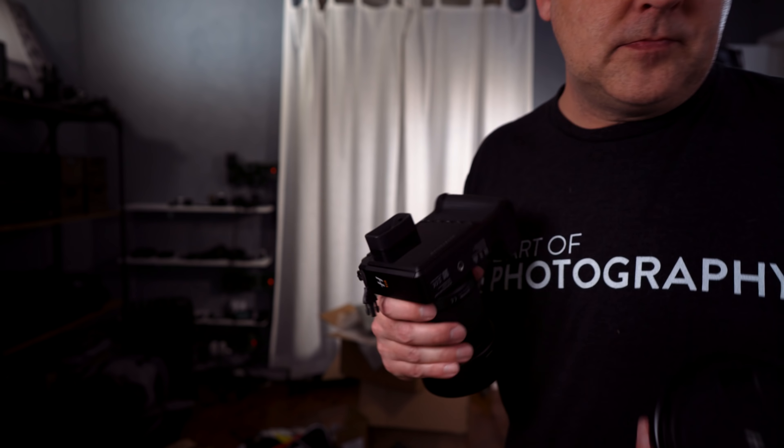They also had a 90mm, which is more of a portrait length, and also a 120mm macro — the only one I haven't used. I knew they had announced a couple more lenses for this system, and I had no idea this would be the first. This is the 21mm. On a 35mm camera, it would have the equivalent of about a 17mm focal length, so it is an ultra-wide.